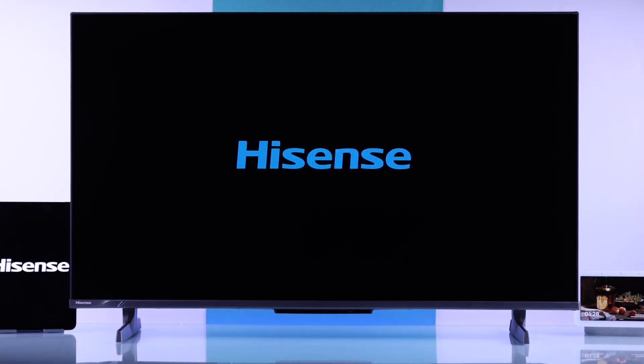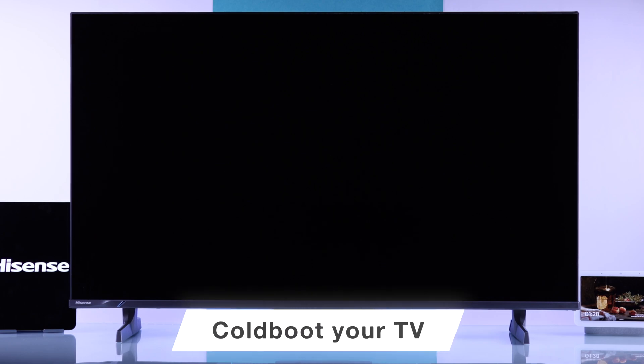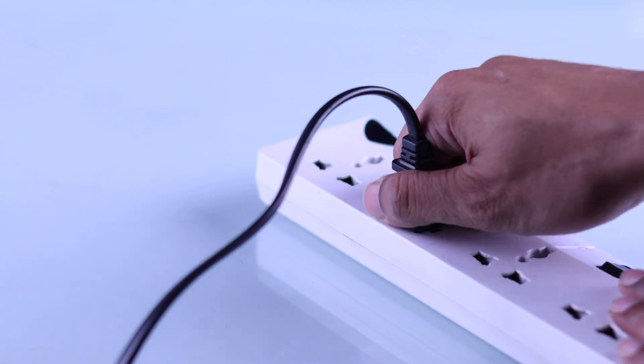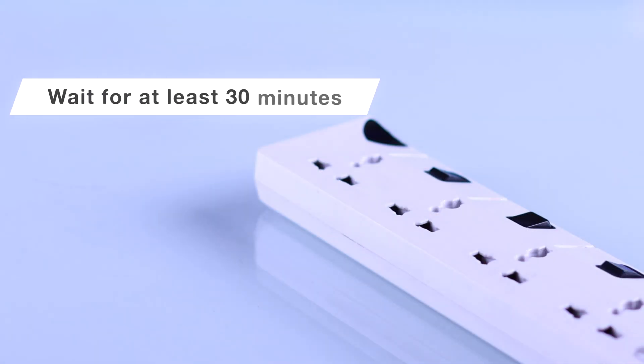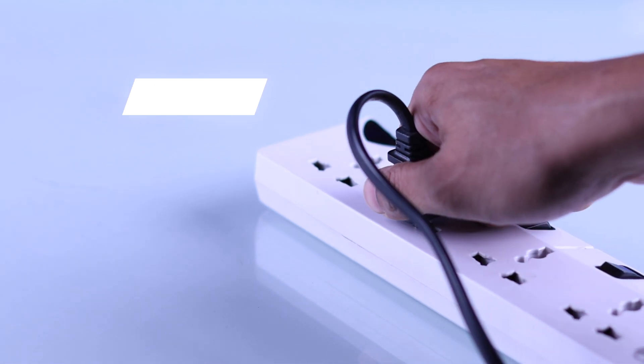If your Hisense TV keeps rebooting and doesn't turn on, the first thing you should do is cold boot or soft reset your TV. You can cold boot it by unplugging the power cord, then holding down the TV's power button for about 30 seconds. After that, wait at least 20 to 30 minutes — or better yet, leave it overnight or as long as you can.